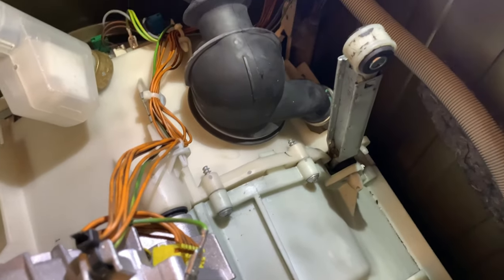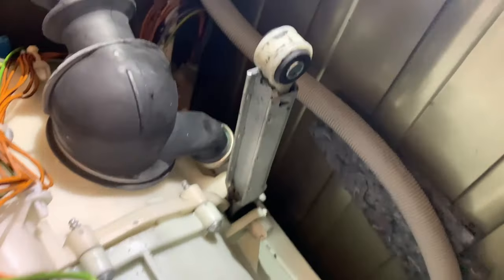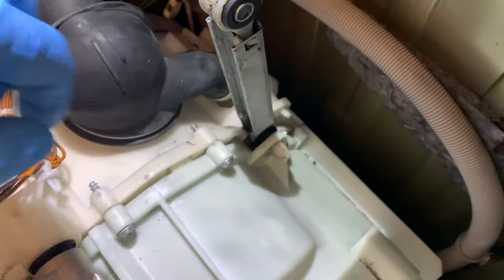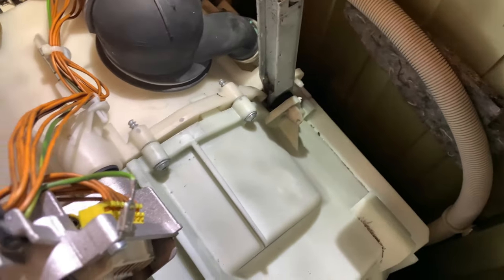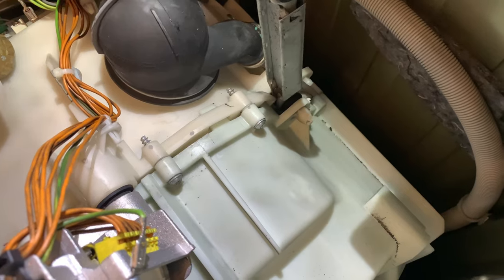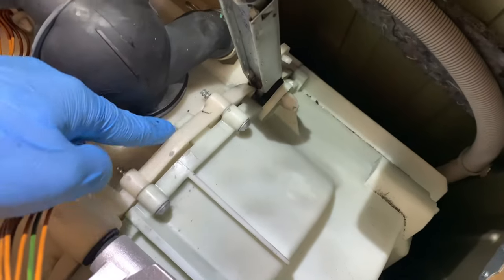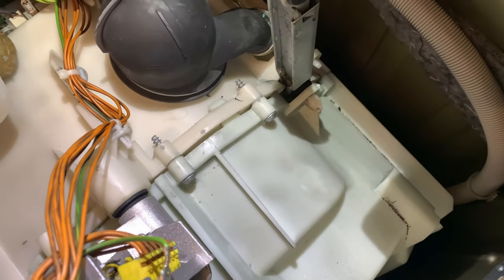This is the shock absorber — I unscrewed it here, I removed the screw, this is how it was bolted. I was trying to remove it — here is that pin — and as you can see there is a mark from a hammer. I was trying to push it out, but it ended up being welded to the other part.